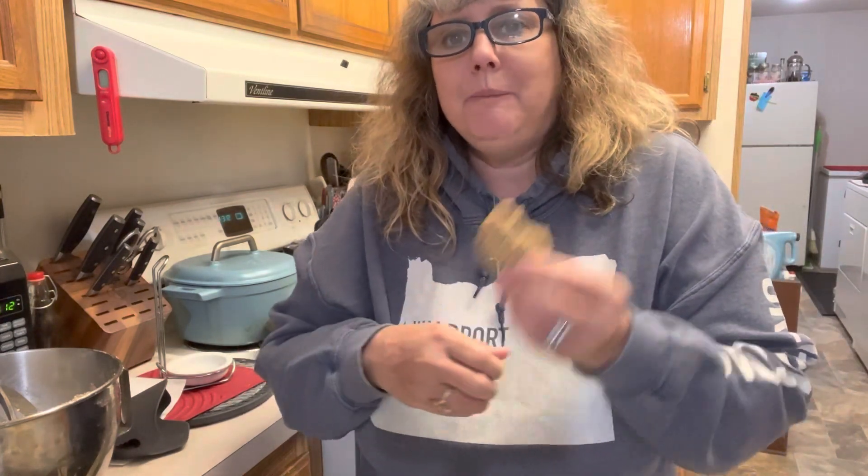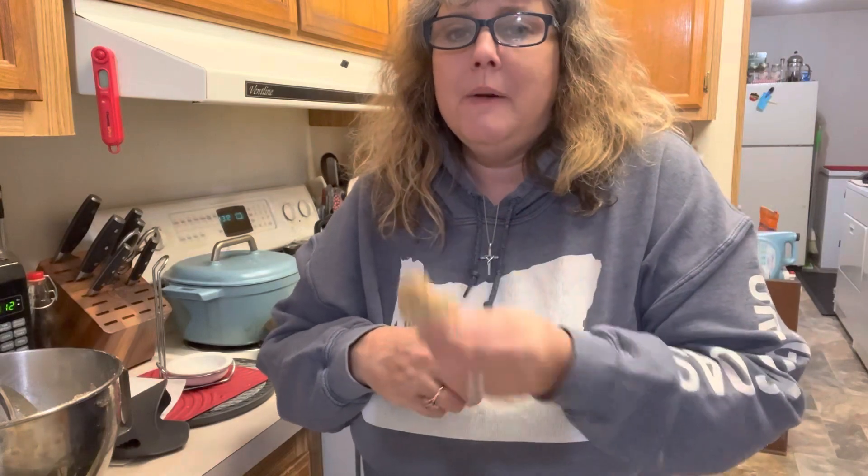I'll post this recipe for you guys in the description box so you can try this one for yourself. I'm so excited that you guys joined me today as we made these delicious little cookies. I hope you'll come back and join me for another video. If you haven't already, please subscribe and hit that notification bell so you don't miss anything. Give this video a thumbs up — these cookies are the best. I hope to see you guys again in my kitchen. Have a great day, friends, and God bless.